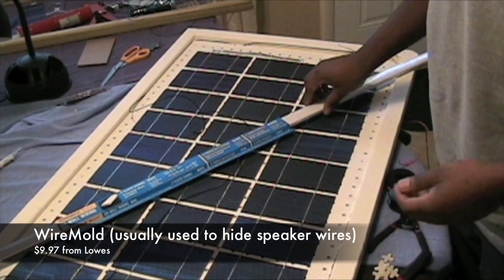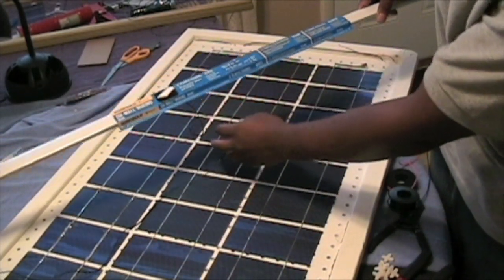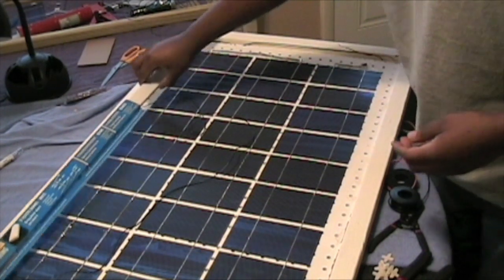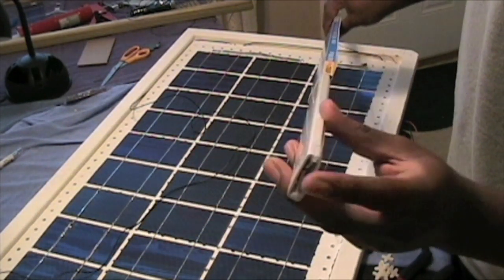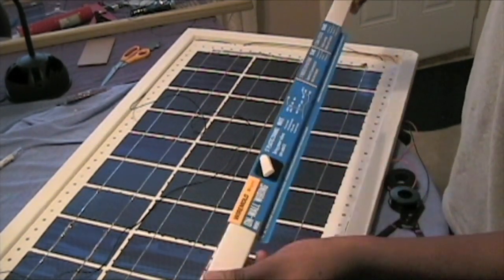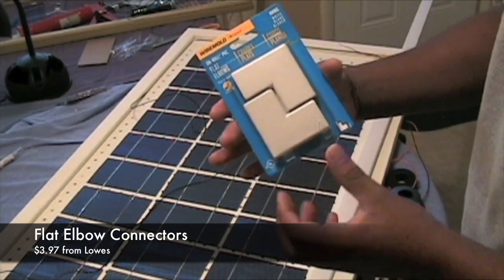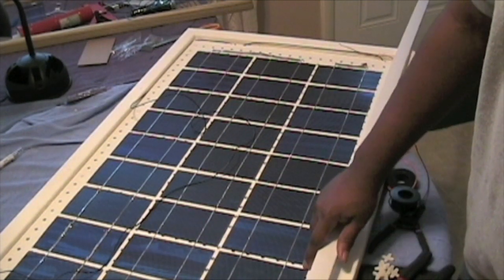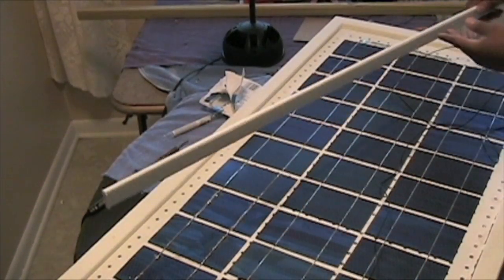I also got a wire mold from Lowe's, which is going to hide the black negative connection running along here. I'll cut off the excess I don't need — it cost around ten dollars with tax. It's white, so if you want a more professional look, make sure you get a white one to match the frame. I also got flat elbows for around three dollars, which go on the end of the wire mold to give a nice edge and help prevent the negative connection wire from being exposed.